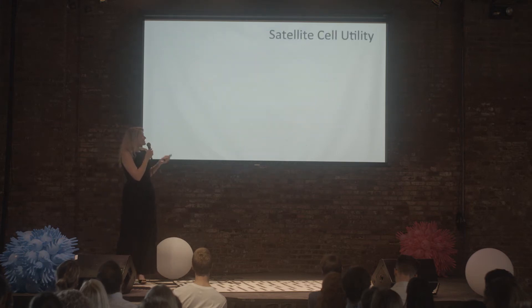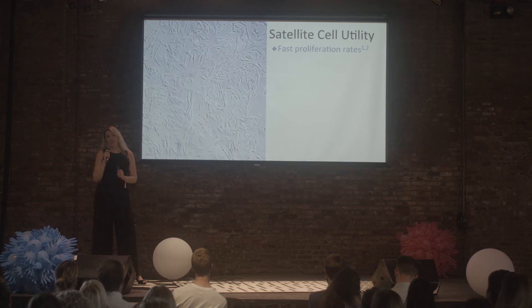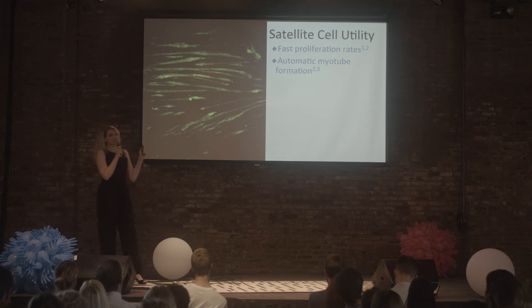Regarding satellite cell utility in general: for one, they grow very quickly in culture — around 24 hours. Another cool thing is that they will form myotubes really easily. With these MG1 cells, all you have to do is remove growth factors and make sure they're really crowded, and they'll differentiate into myotubes.